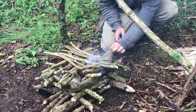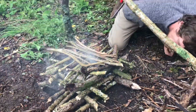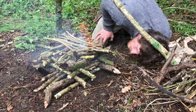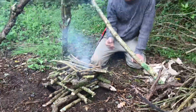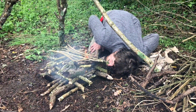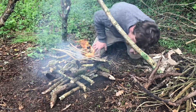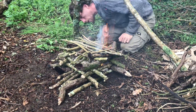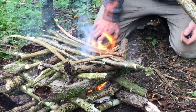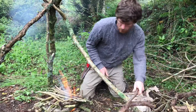It's starting to really get going now — give that a bit of a blow. These gaps also allow you to get in there and blow into the fire to get it roaring. A bit more wood on there.